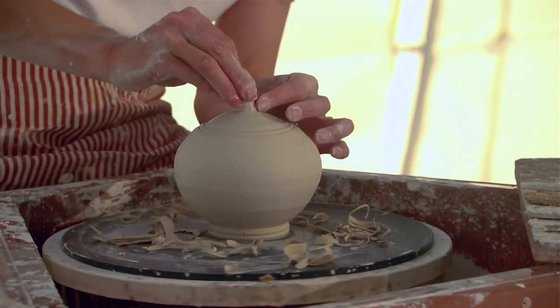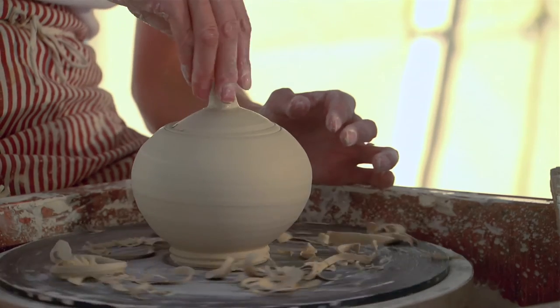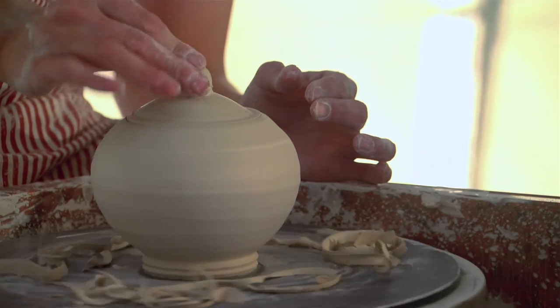I'm just sticking a little piece of clay on here so I can throw a small finial. You could trim one on, but I'll throw it and then I'll finish trimming the lid.